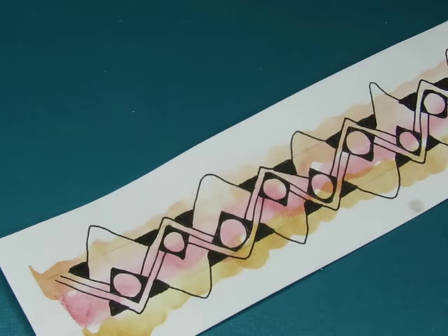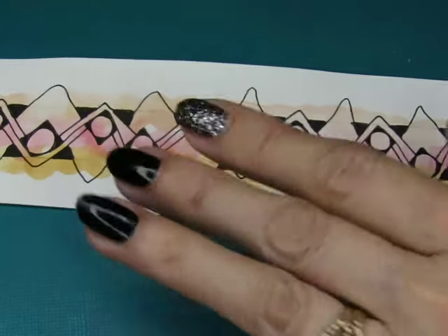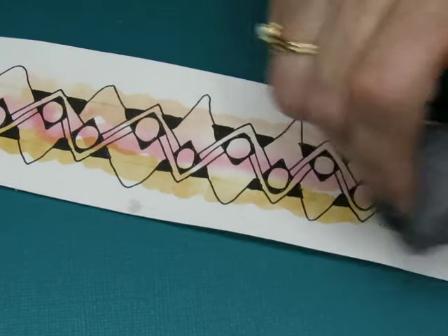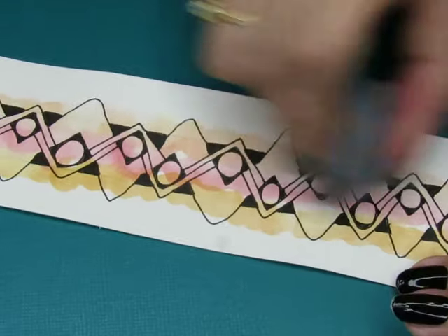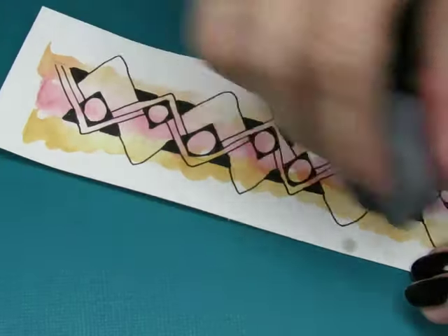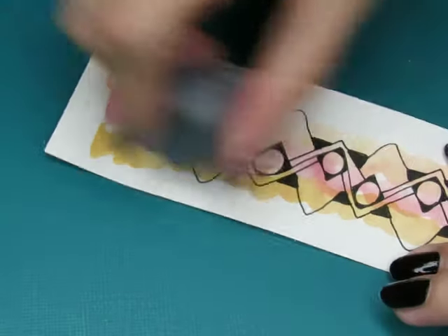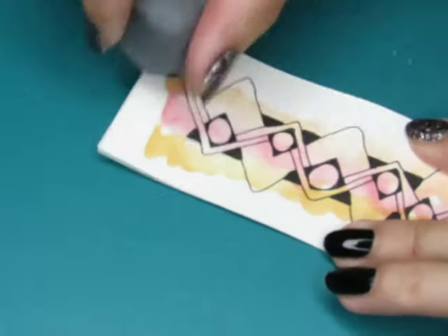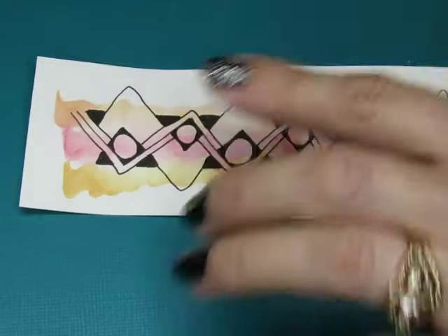This one I just did simple. Let's do a little erasing. I didn't draw it too heavy so it should erase off pretty good, but it's got the watercolor background so I don't want to lose any of my color. I have to just be very gentle with my erasing. There.